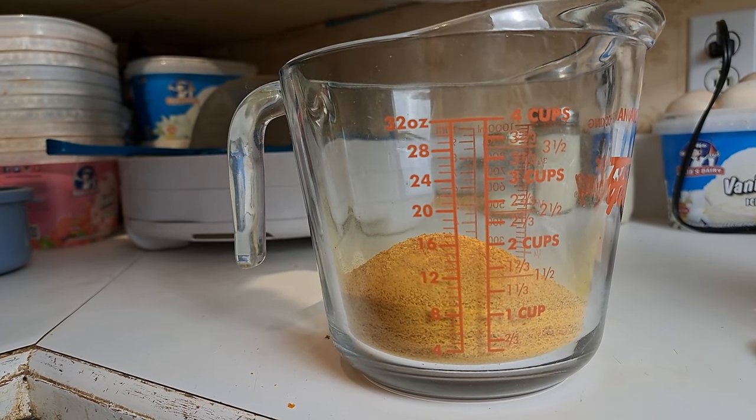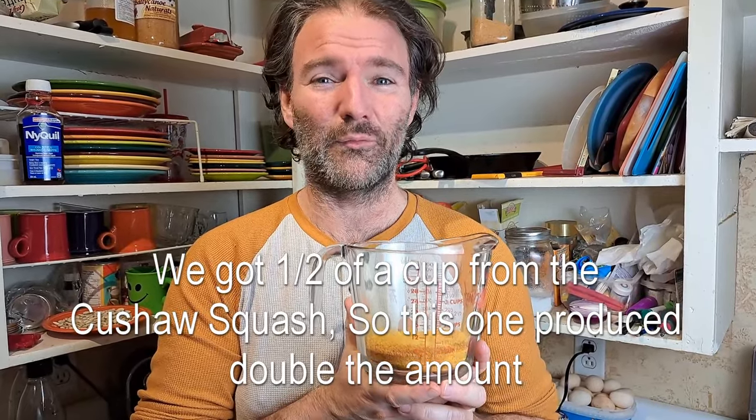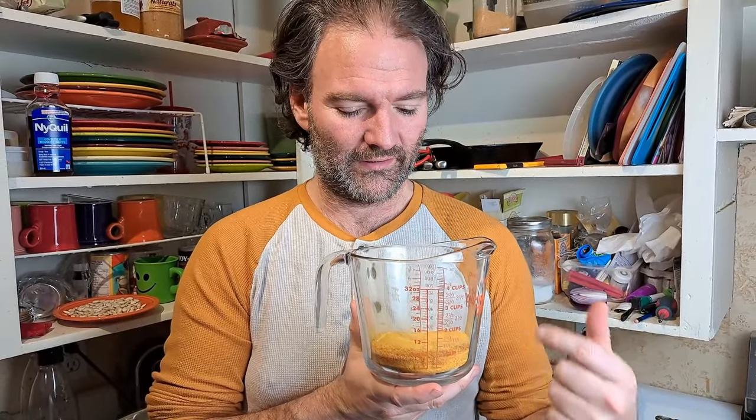Before we do anything with it, we're going to measure how much we got out of this three pounds. It looks like we got basically one cup, give or take. We're pretty sure we got three quarters of a cup from the kershaw squash — we'll write it down below. That does make sense because this squash has a lot more water content. I'll admit I licked some off my finger and it tastes pretty good — it's quite sweet done this way, even though Canada crookneck isn't what I'd call a sweet squash when you just roast it.